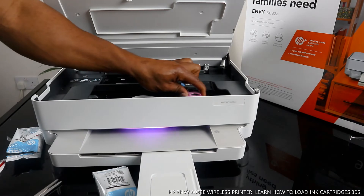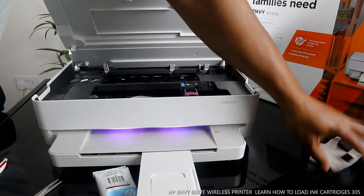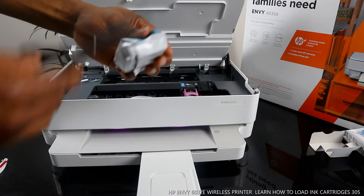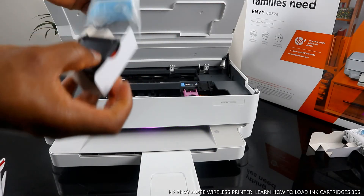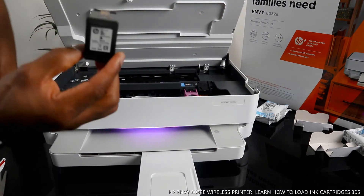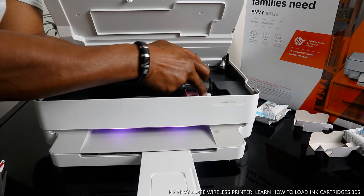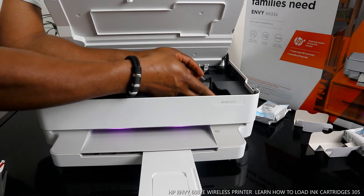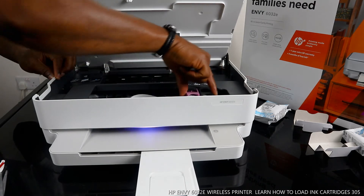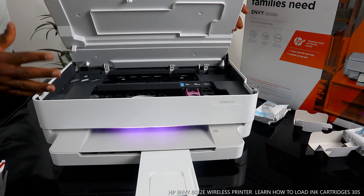Push it in with your right hand and use the left hand to close it — you should hear a click sound. The ink is loaded. Adjust it to make sure it's not falling off. Now do the same thing for the black color. Here is the 305 black cartridge. Use the same procedure — guide it straight in and use your right hand to push it in.